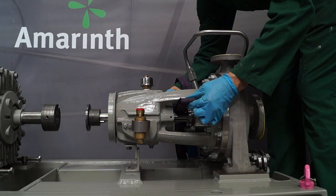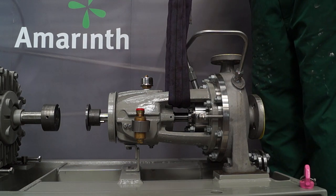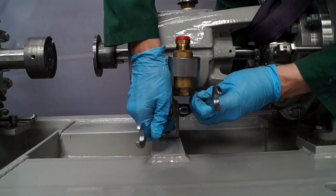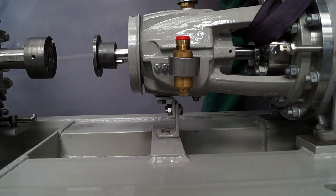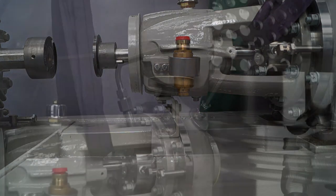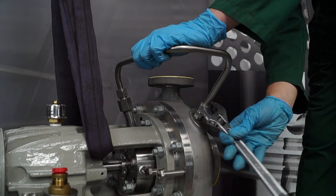Carefully support the bearing bracket weight with a suitable harness in readiness for removal. When a support foot is fitted, remove the hex set screws from the support foot on both sides. Remove any pipework fitted to the mechanical seal.